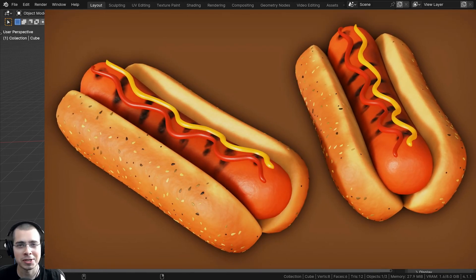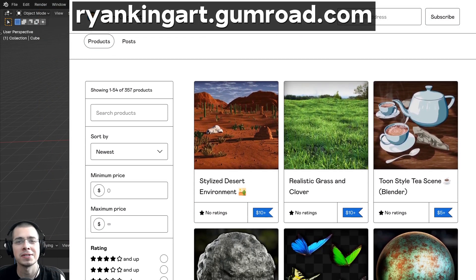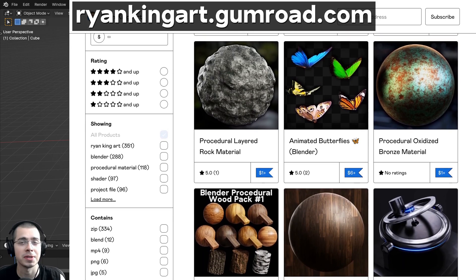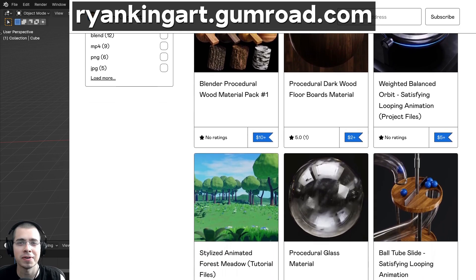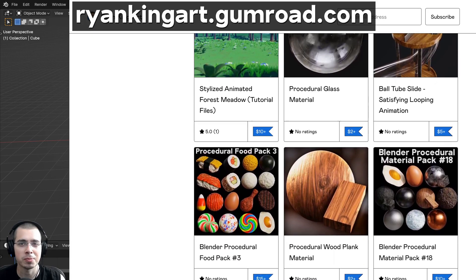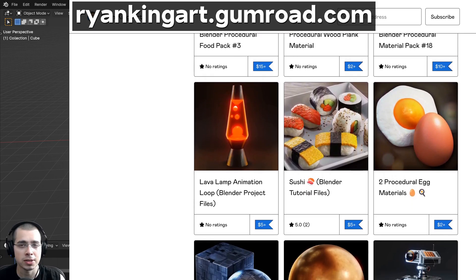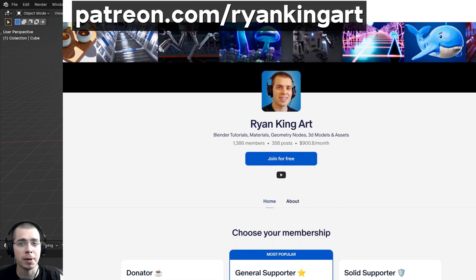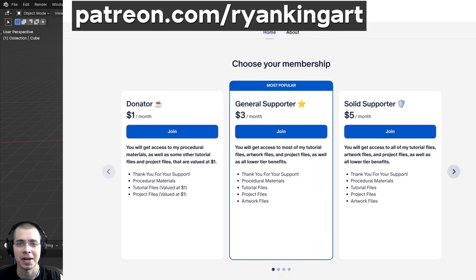If you'd like to help support the channel and purchase the tutorial files, you can get that on my Gumroad store and my Patreon page — the links are in the description. On my Gumroad store and Patreon page you can get access to lots of Blender content, like 3D models and assets, tutorial files, artwork project files, procedural materials, geometry node modifier setups, and lots more. If you'd like to make a one-time purchase, Gumroad is a great place to do that, or if you'd like to support the channel monthly, my Patreon page is a great place to do that.